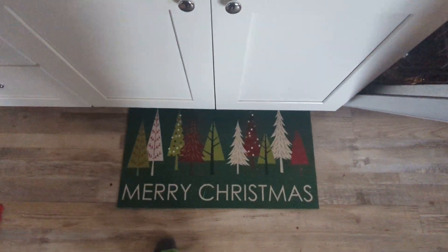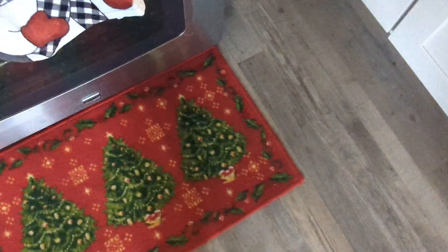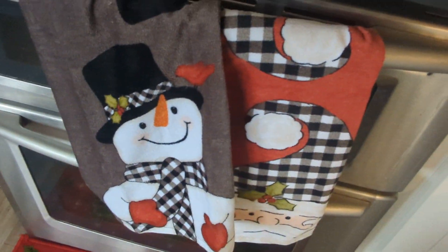Got some Christmas mats down here — one and two. I personally like this one better in terms of comfort, it feels softer, but the other one's better in design. We've got some towels here with Santa and a snowman. We put a tablecloth here, which is just something simple. Of course we didn't iron it, so it's very folded — that's fine, I guess.